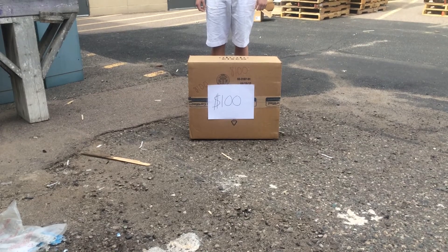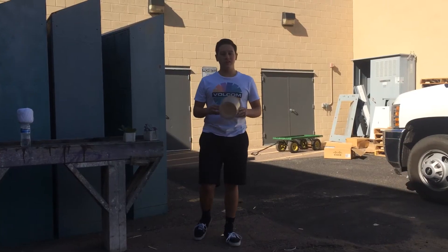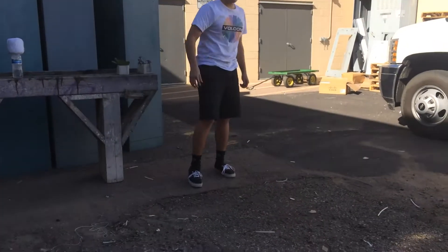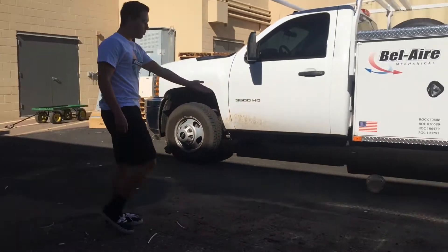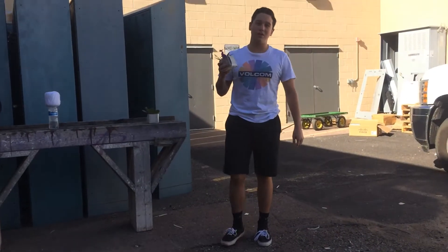No more paying those high prices at Loser Home Depot. Get that out of here. No more wasting your time and money on these plastic flowerpots. Look at that. Buy our new newspaper flowerpot.